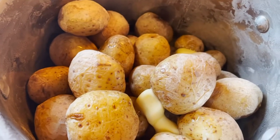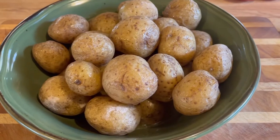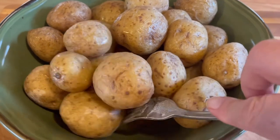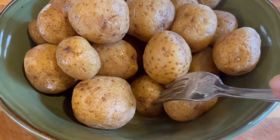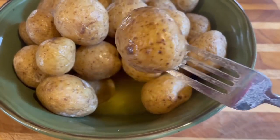With the cover on, give them a really good shake to make sure all the butter is getting all around. There they are — look at all this delicious butter at the bottom. I'm going to grab one from the bottom where all that butter is — look at that, beautiful.